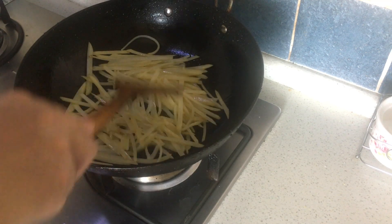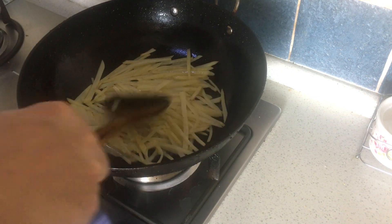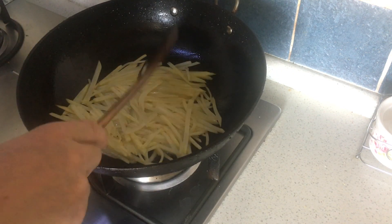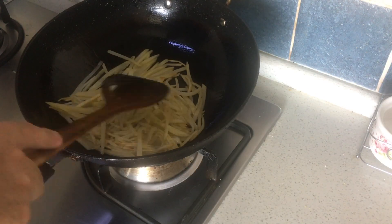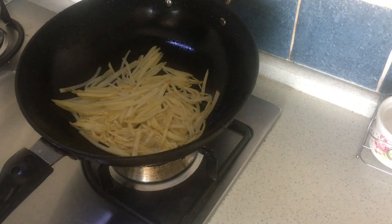This will take about one minute. Then press the potato to make it like a cake. Use low heat and fry it. When you can smell the pleasant aroma, turn it over to cook the other side for two minutes.